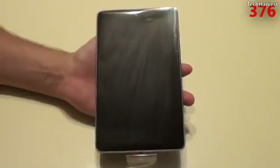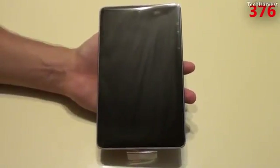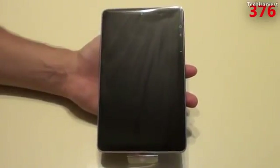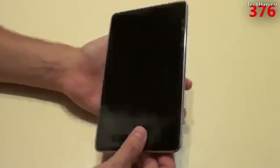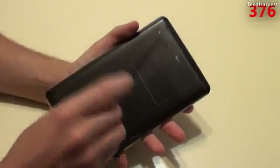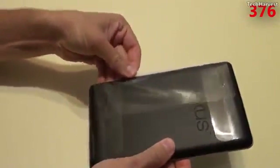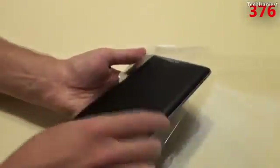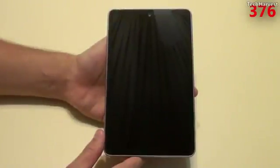So here's the Nexus 7, and if you're familiar with my channel, you know that I really like 7-inch tablets — they seem to be just the right size. I did a full review on the Amazon Kindle Fire, which you can find on my channel. But this tablet seems like it is the 7-inch tablet to beat. So let's pull it out of the plastic here. There we go — untouched, nice and shiny for now.